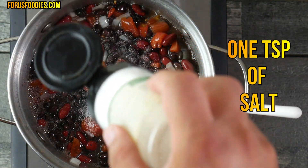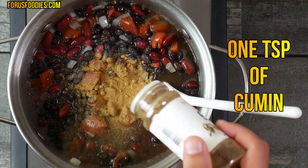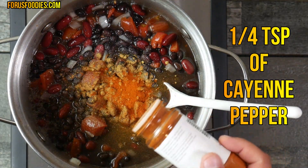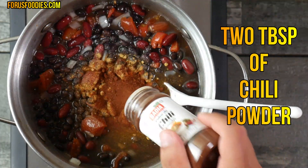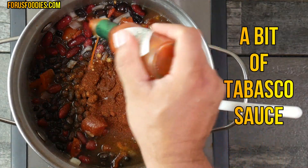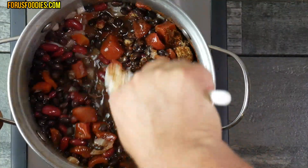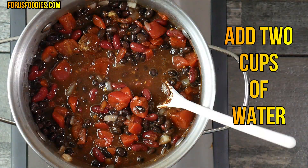Add one teaspoon of salt, one teaspoon of cumin, a quarter teaspoon of cayenne pepper, and two tablespoons of chili powder — that's what's going to give it that chili flavor. Also add a bit of Tabasco sauce for a little vinegary bite to it, which adds a little more depth.